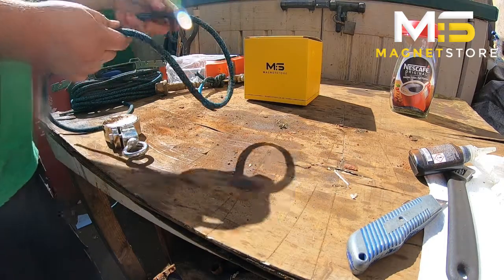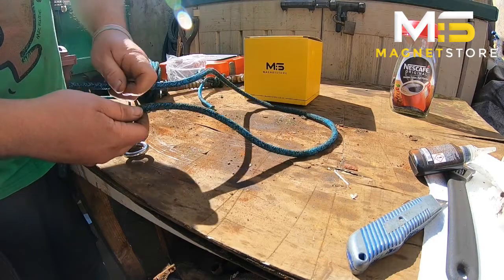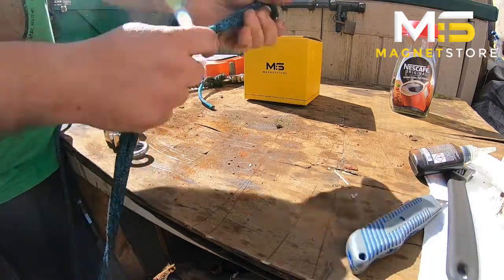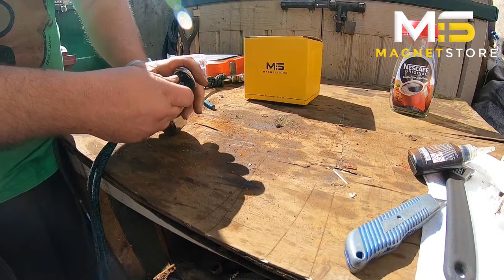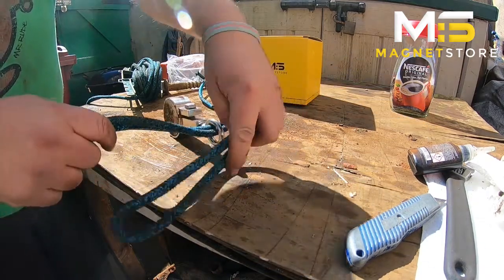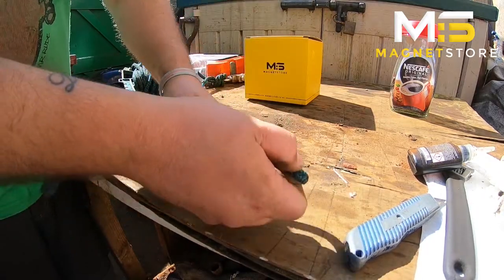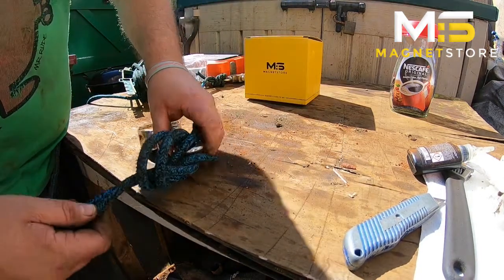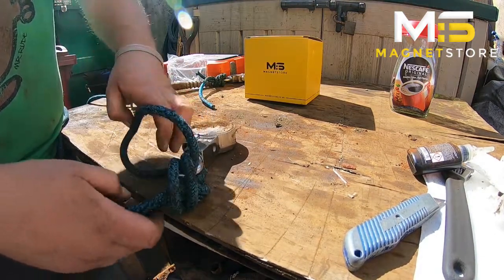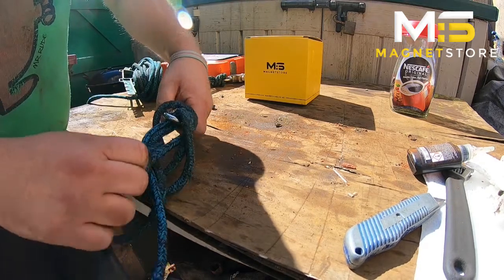It's called a Power More Knot. Basically, get your rope at the end, bring both ends together into a loop, push both through there, and then bring that under and through. Then feed your magnet through that loop.